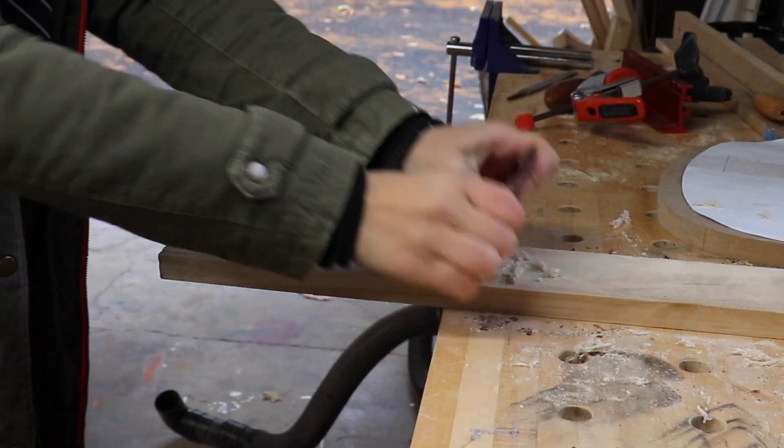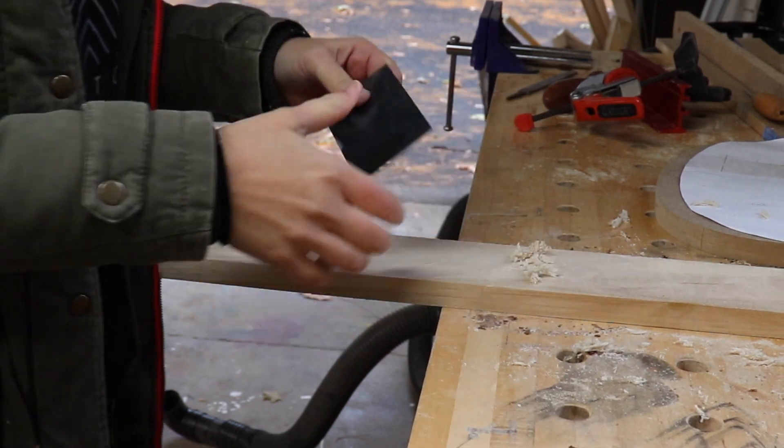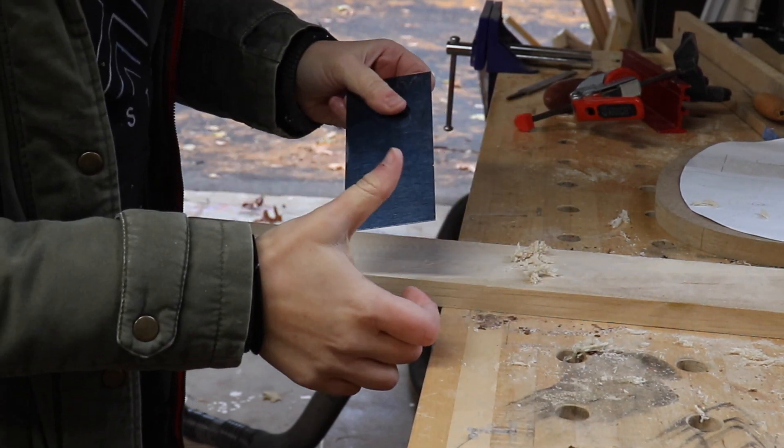I love using a card scraper because it's super easy to use and it leaves an amazing finish, but the only problem is that in order for it to be effective you need to bend the card with your thumbs. This can really hurt my thumbs sometimes and it's really hard to do for long periods of time, so I decided to make some card scraper holders.